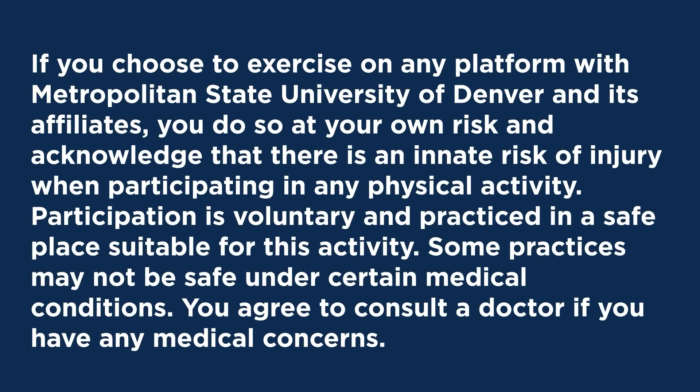If you choose to exercise on any platform with MSU Denver and its affiliates, you do so at your own risk and acknowledge that there is an innate risk of injury when participating in any physical activity. Participation is voluntary and practiced in a safe place suitable for this activity. Some practices may not be safe under certain medical conditions, so consult a doctor if you have any medical concerns.